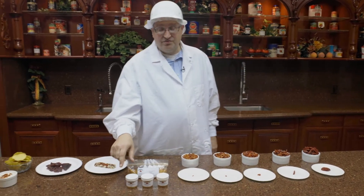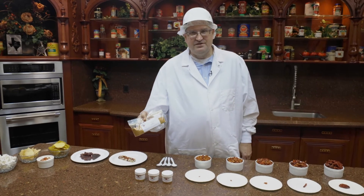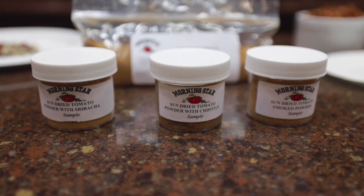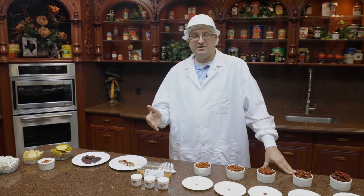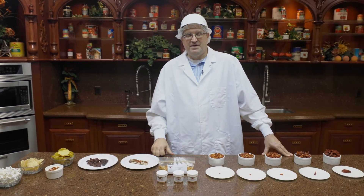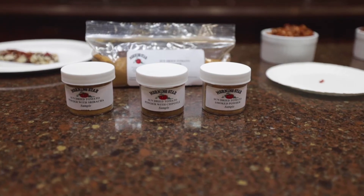We're also working on our new line of products — this is our sun-dried tomato powder. We've incorporated some flavors: we do a smoke so you can mix it with chipotle for a smoky hot, and we also have sriracha to capture that peppery pepper flavor.